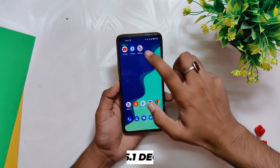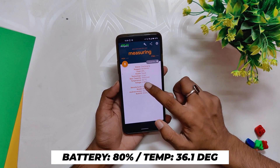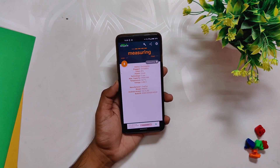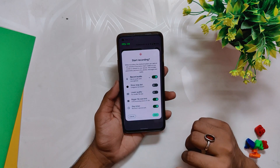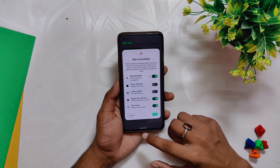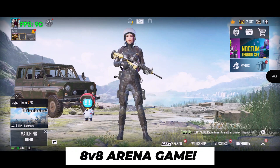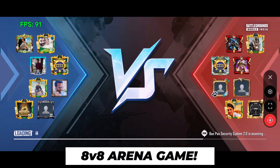I'll be using the Ampere app for temps. You can see currently the temps are around 36.1 degrees while the room temperature is somewhere around 30 to 40 degrees. I'll also be doing 1080p screen recording, which will also be heavy for the device, so we'll be able to see how the device performs under extreme conditions.